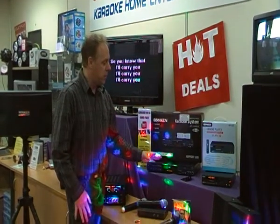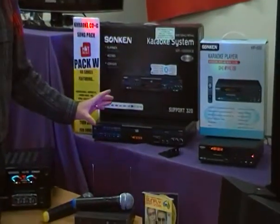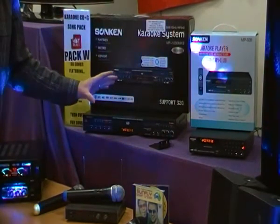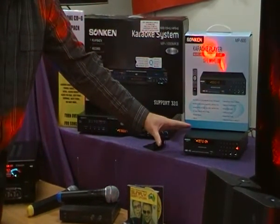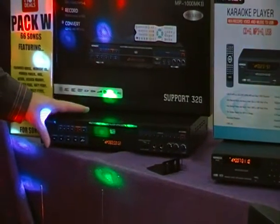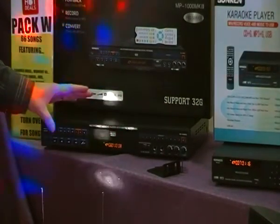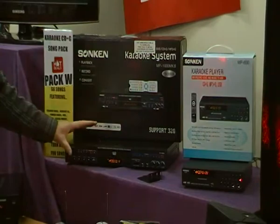Hello and welcome to Karaoke Home Entertainment. This video covers our two most popular karaoke machines: the MP600 and its big brother the MP1000. Both are CDG players and MP3+G players, which means you can do digital downloads from our website. They also play DVDs, though the MP600 has limited DVD playback — ideal for karaoke DVDs but not movies. The MP1000 has full 5.1 playback capability and is also world zone, so DVDs from the US, UK, China, or anywhere will play in this machine.